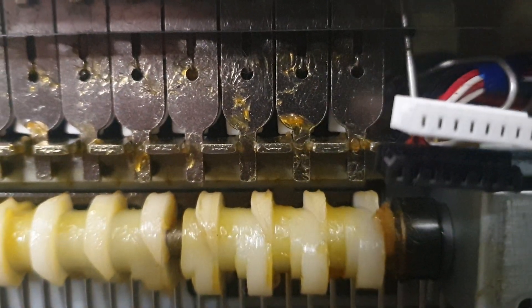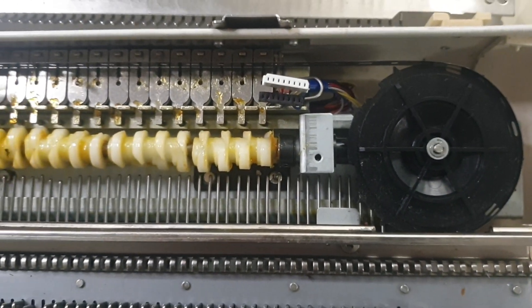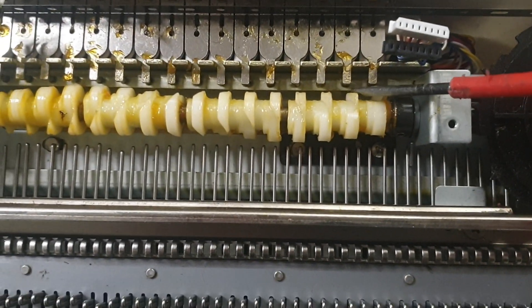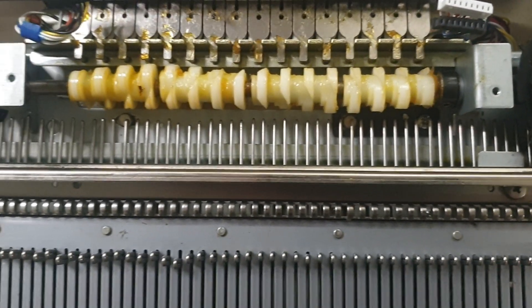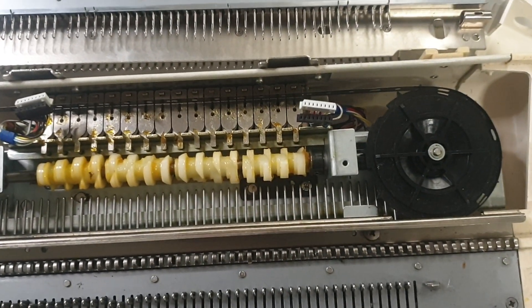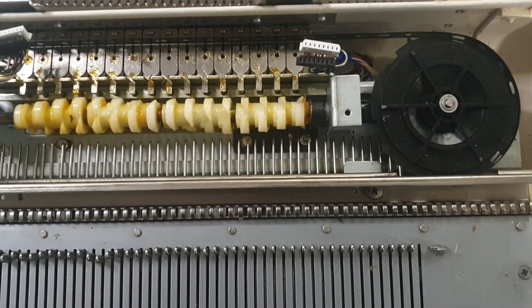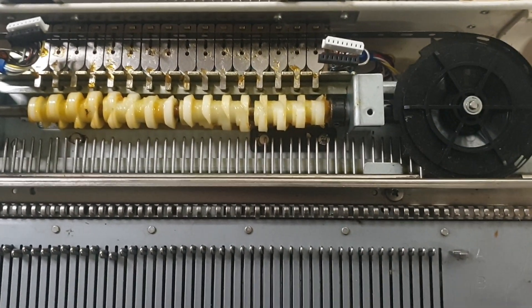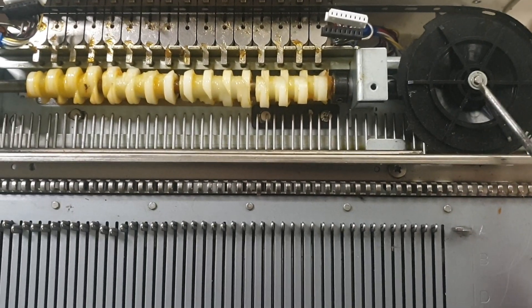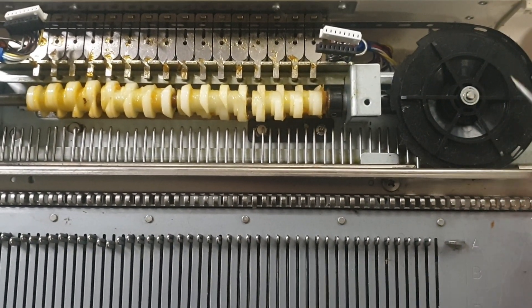I've taken a photograph of all these positions and I've actually marked the cam as well. There are other methods, but this is the method I understand for getting it right. The timing only goes out, I think, when you actually take off this black cam over here.